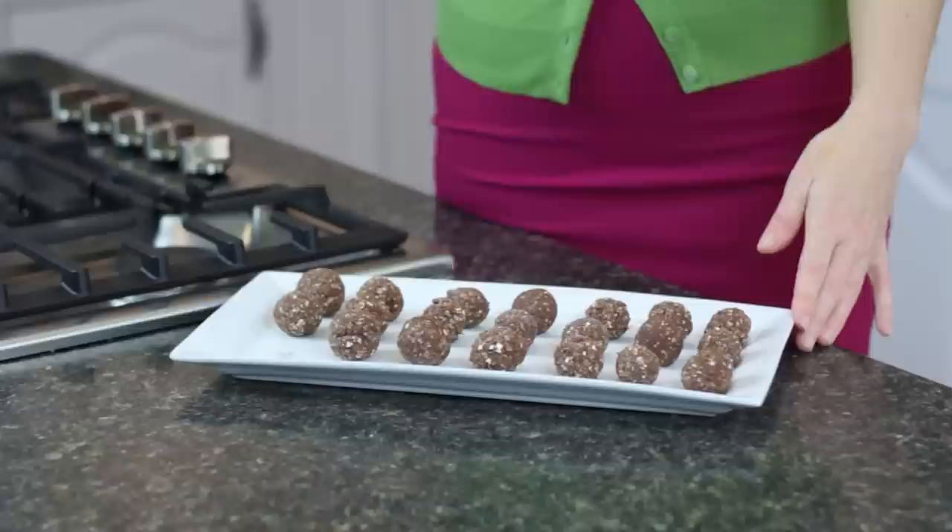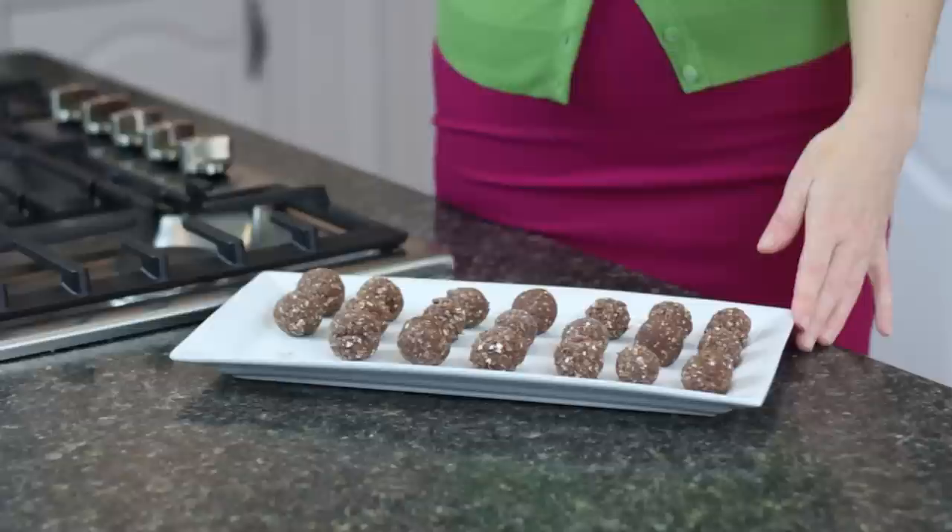One or two of these at night and you're gonna be good to go — no more snack attack! If you like this recipe, make sure you comment below. You can like it, subscribe, and put your own comments, recipe ideas, and variations. Bye guys!